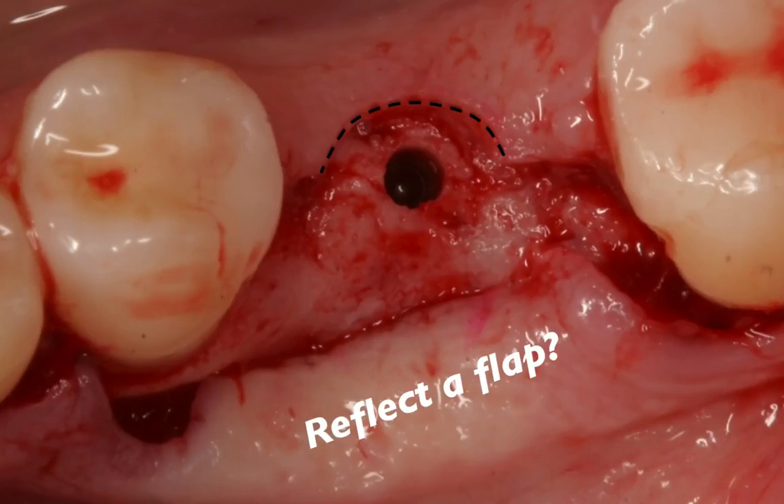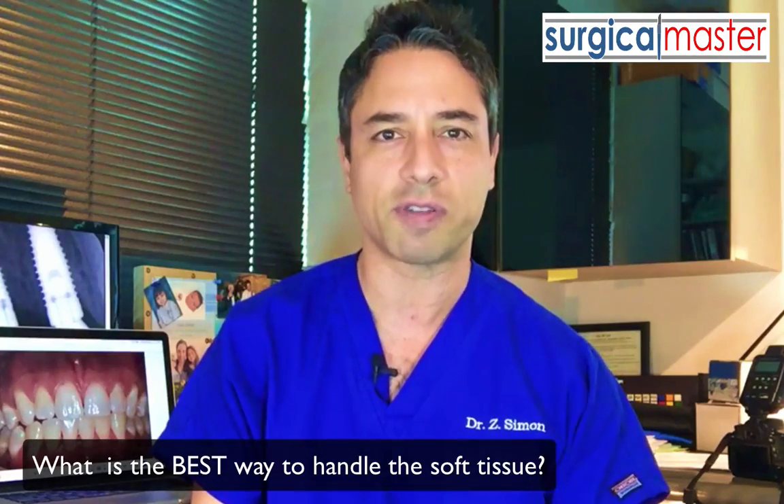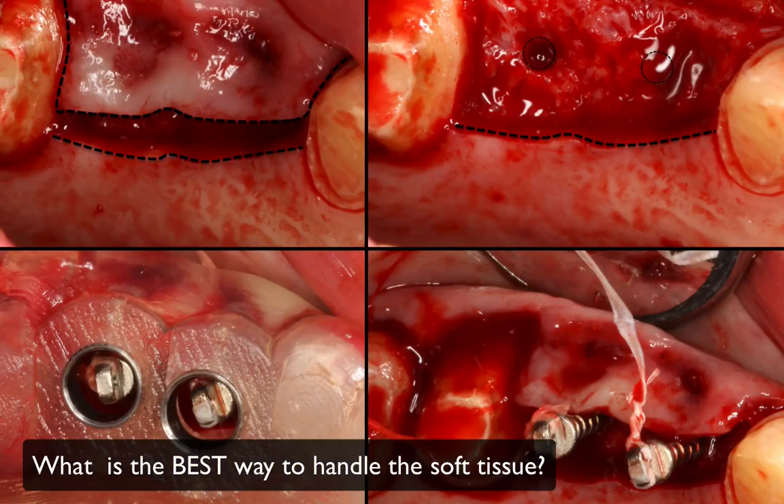Should you reflect the flap? Should you go flapless? Should you preserve the papilla? And if yes, what is the best way to do it? And in general, what is the best way to handle the soft tissue in a particular implant case?